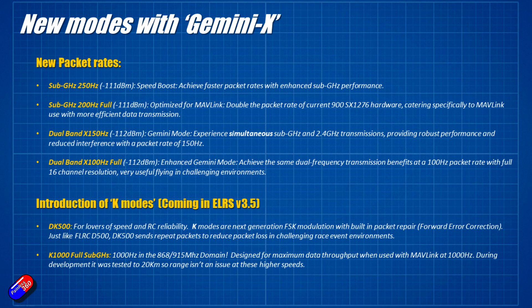There's a sub-gigahertz 200 full mode optimized for Mavlink — there's going to be more Mavlink stuff coming in the future. There's also dual band X150 Hz at minus 112 dBm — that's Gemini mode, where you can have simultaneous 2.4 GHz and 900 MHz transmissions, giving you a double option with a packet rate of about 150 Hz. And there's dual band X100 Hz, again at minus 112 dBm, which is enhanced Gemini mode achieving the same dual-frequency transmission benefits at a 100 Hz packet rate.